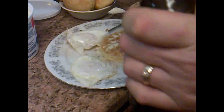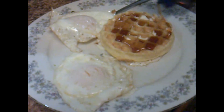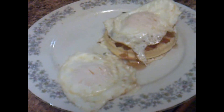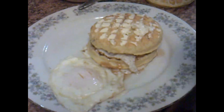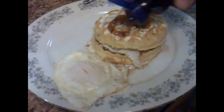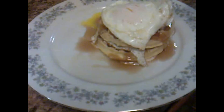Put a little bit of syrup on the waffle, got your egg dipping. Put your other egg on top and press it down a little bit. There's some syrup on there. Get your other waffle and get the syrup all over there.